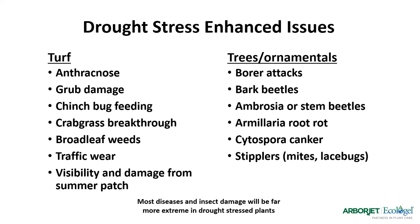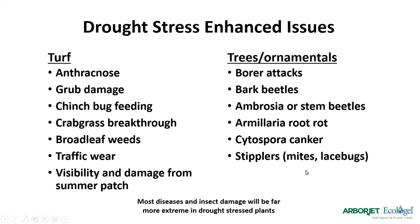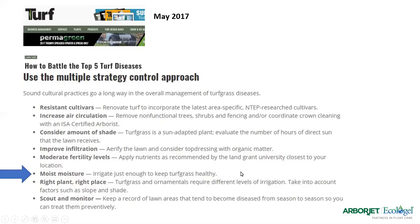On trees, we see insect attacks and root rots start invading and damaging them. From Turf Magazine in May 2017, they looked at the top strategies to battle the top five turf diseases. The one that attracted me most as a water person is: maintain healthy soil moisture. If you maintain healthy soil moisture, your turf grass is going to be more resistant to your top five turf grass diseases.